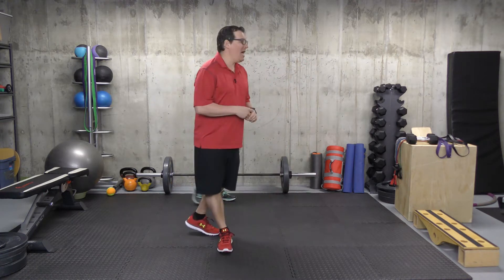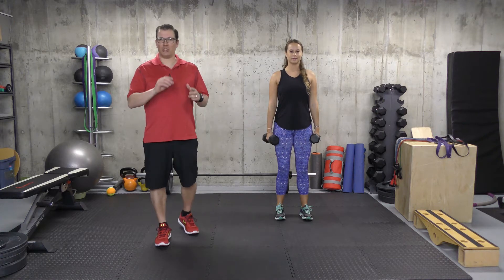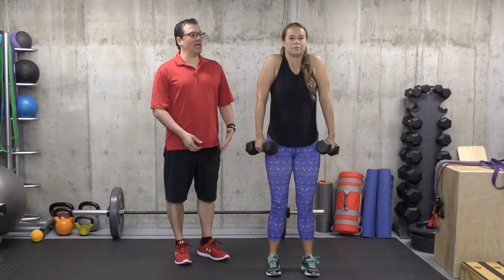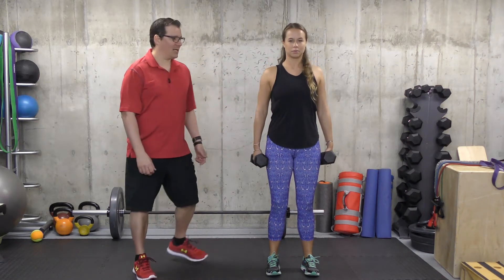Alex is going to go through the first one. With this one, we're utilizing the dumbbells. Ideally, you're having some weight in your hand in order to make the exercise more challenging and to stretch out the shoulder. This one is shoulder rolls — you're shrugging up, rolling back, and coming back to the start.